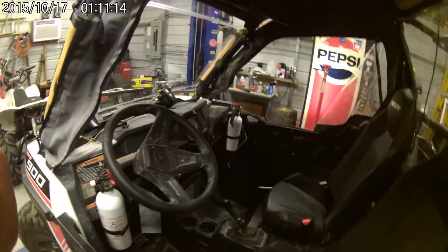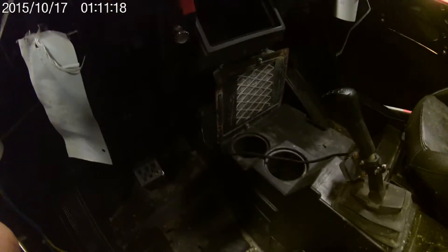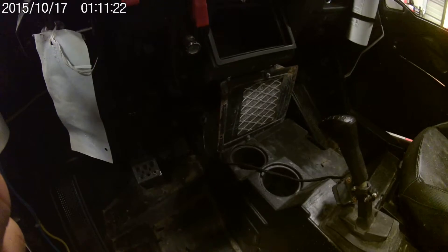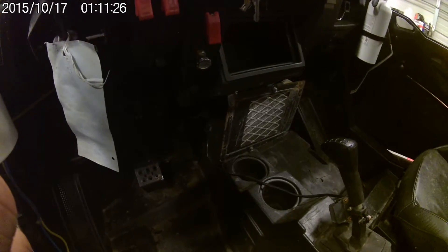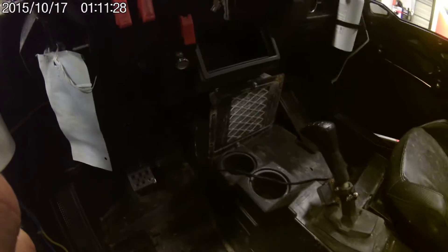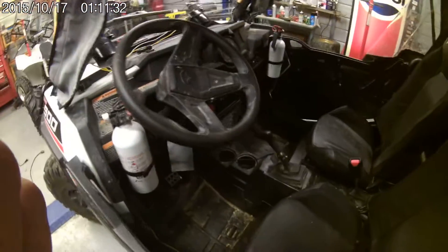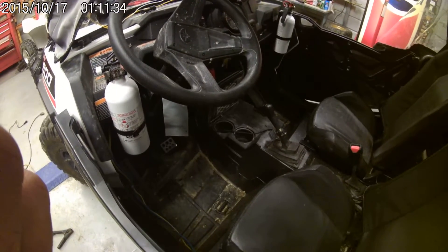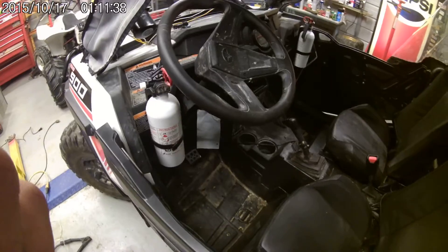The other thing I've done is added heat to this thing. The heater is actually out of a 21-passenger bus — it's a space heater for the back, 16,500 BTU. Another eBay item. I've probably got $150 tied up in the heating system. It'll run you out of here — it's pretty nice.